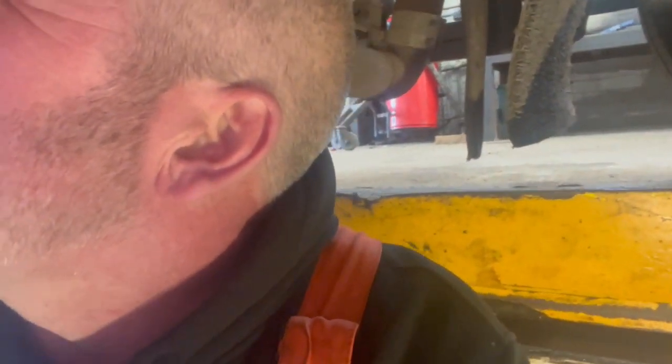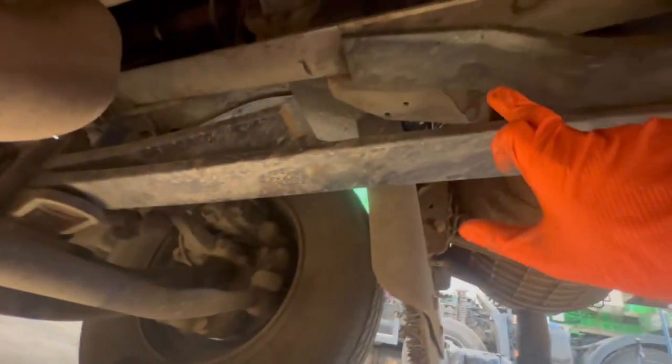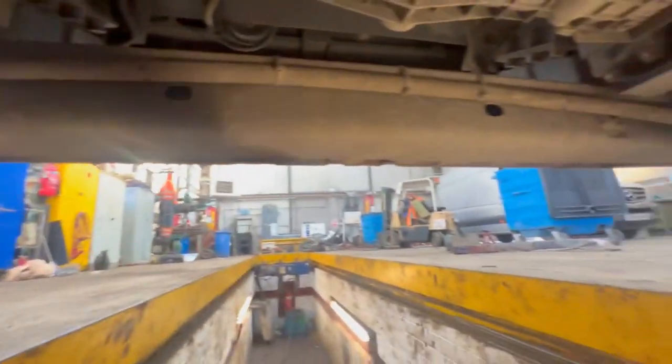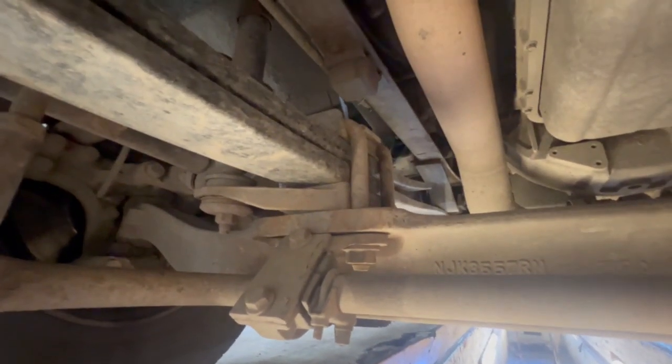They've certainly got a broken spring - no two ways about it, definitely got a broken spring. You can see there - that bit's supposed to be attached to that bit, and obviously it's made all the swinging links come up into the chassis. So what we'll do is get the pit jack on the front, get it jacked up under the shackle pin and these bolts, and then the spring's off. Let's get some tools.